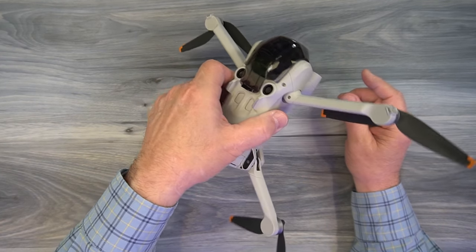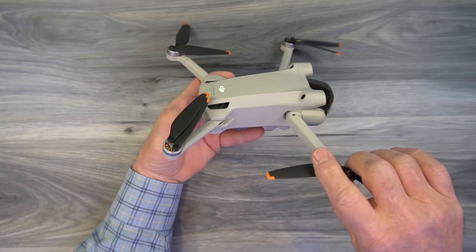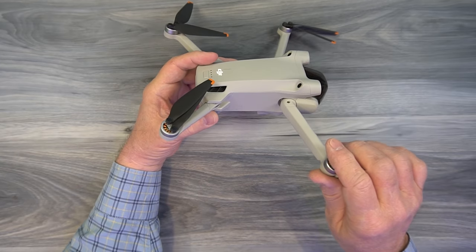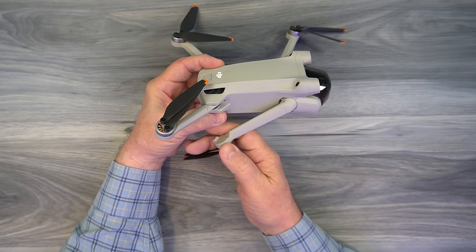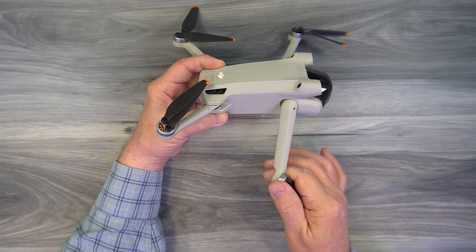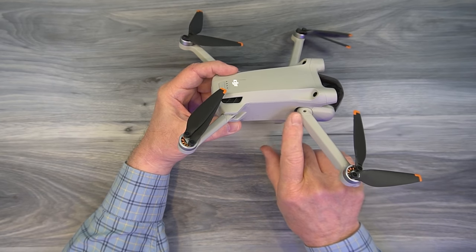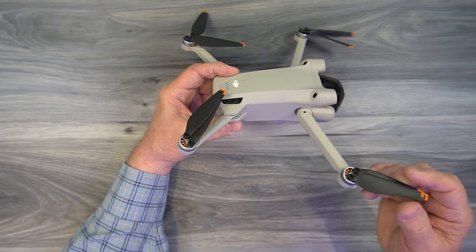One thing to note about the spring-loaded arms: as you fold them out, right around mid-travel the built-up tension in the spring wants to release. Never let go of the arm. A wound spring has potential energy that turns into kinetic energy when released. When that energy reaches the end of travel, it travels down the arm into the joint and can crack it over time. Always hold the arm all the way to the end of travel — never let it snap open on its own.